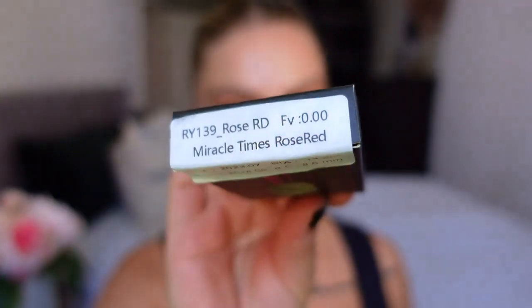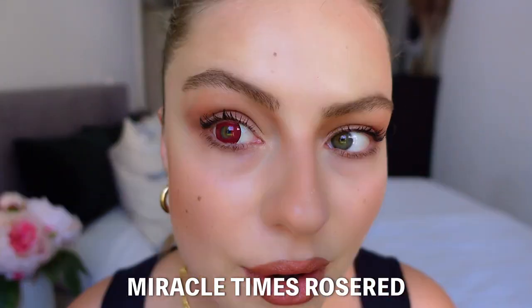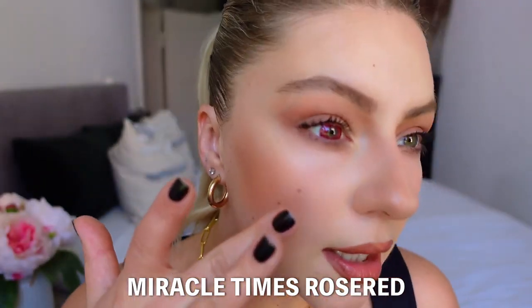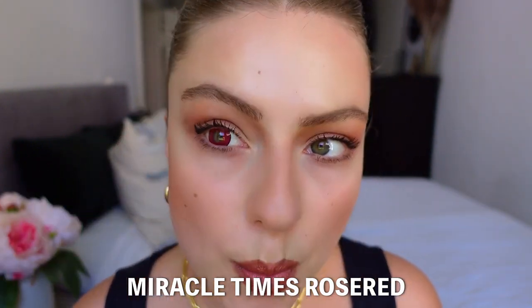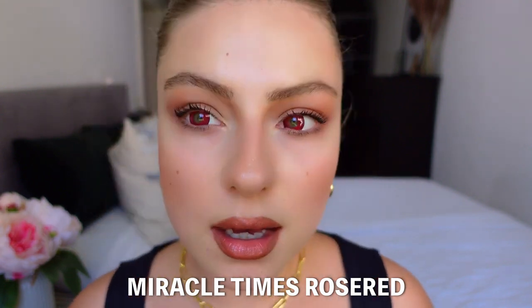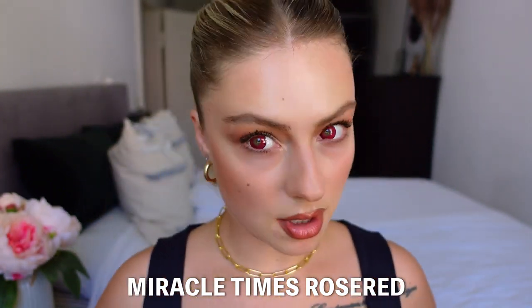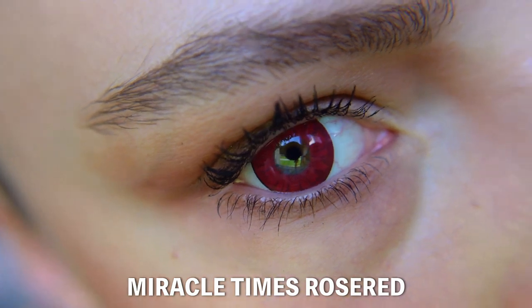Another color I'm going to try is Miracle Time Rose Red, and this is another Anim style. They are so pink. Let's put them in. Also interesting — I feel like you can see the green color there. The place for the pupil, I feel like it's too big. I'm not sure how I feel about that. I feel like these are my least favorites because of the cut of them — I don't like it, but I feel like it's just a preference of style or what you are searching for.